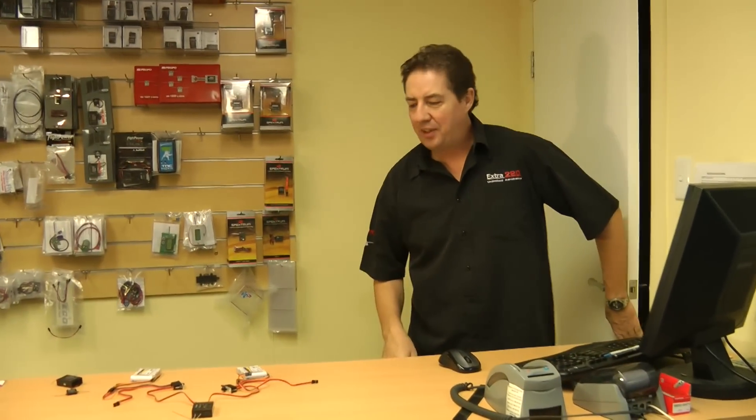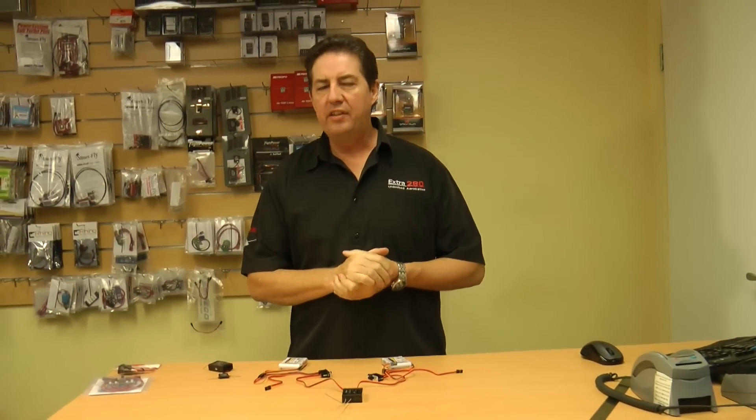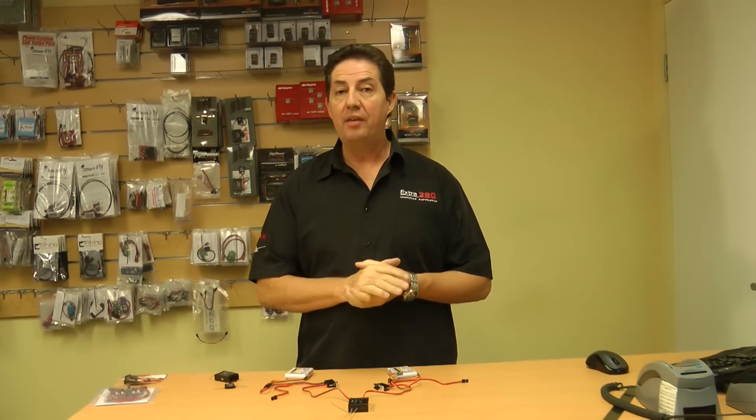Hi, welcome to Go Australia. We've had a couple of emails over the last few weeks about what's the best way to set up a redundancy system. It's fairly inexpensive on your first gas aeroplane, second gas aeroplane, or any gas aeroplane for that matter.